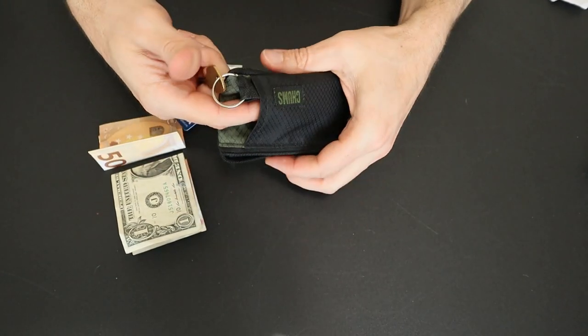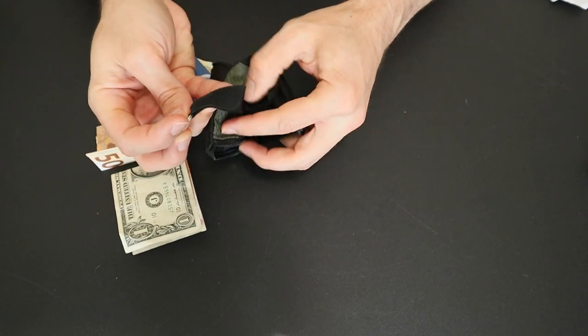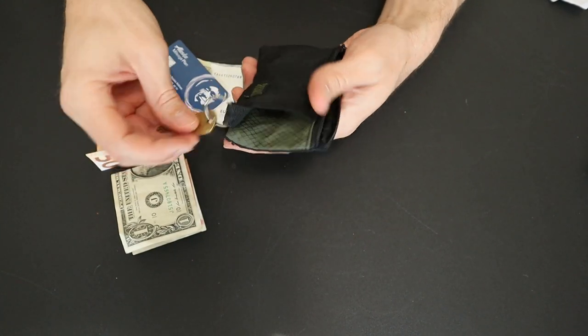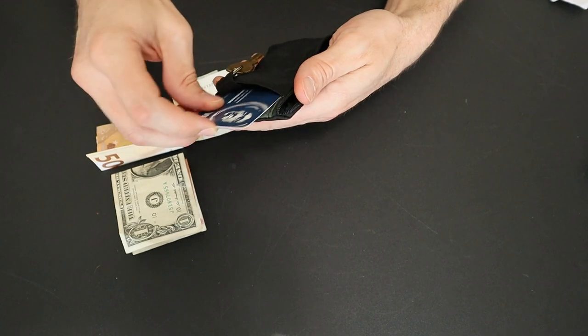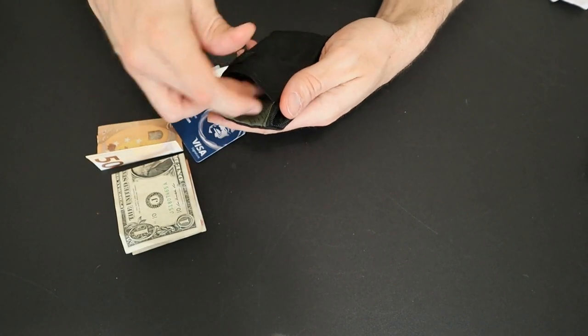There's also a little pocket on the exterior of this thing that's tied to the key leash, which goes all the way through and attaches to the other side. This is great if you want to store items you want to get to easily, like your bus pass or hotel room key, or you can actually just store a key in there.